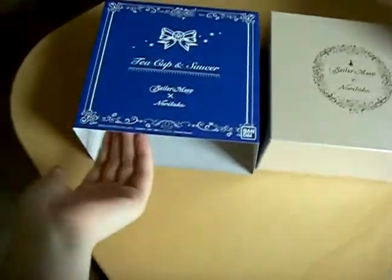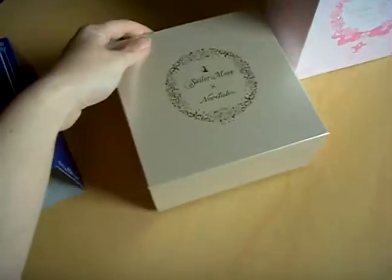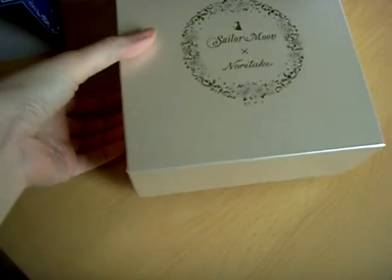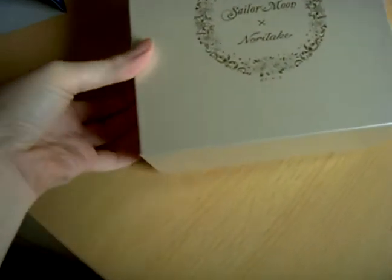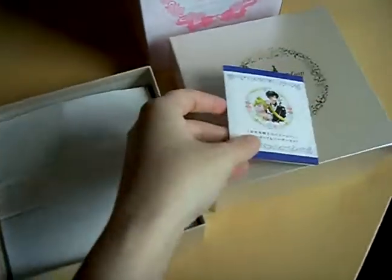First, the teacup. This was outside the box. The box isn't anything special on the outside, but you have a little flyer inside.